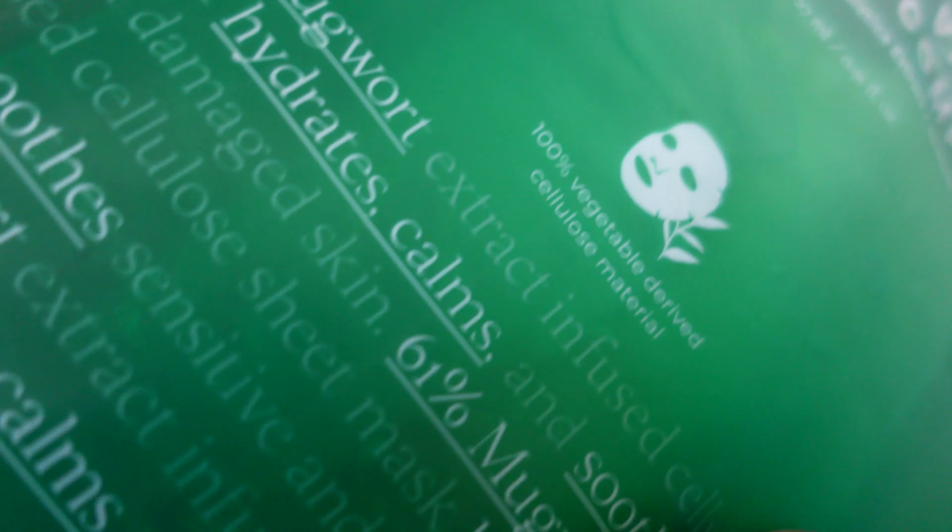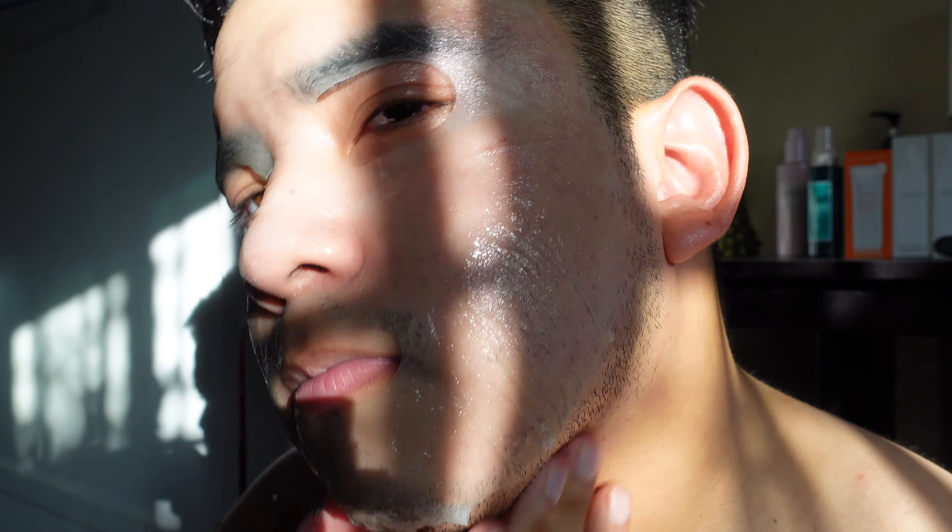These are absolutely amazing for calming your skin, re-energizing it, and just having your skin heal itself. Very similarly to the gel mask, this one also does much the same thing — it heals, it's very cooling to the skin. But this time you're getting a whole essence, so you're actually putting this on your skin and letting it soak up all that goodness.